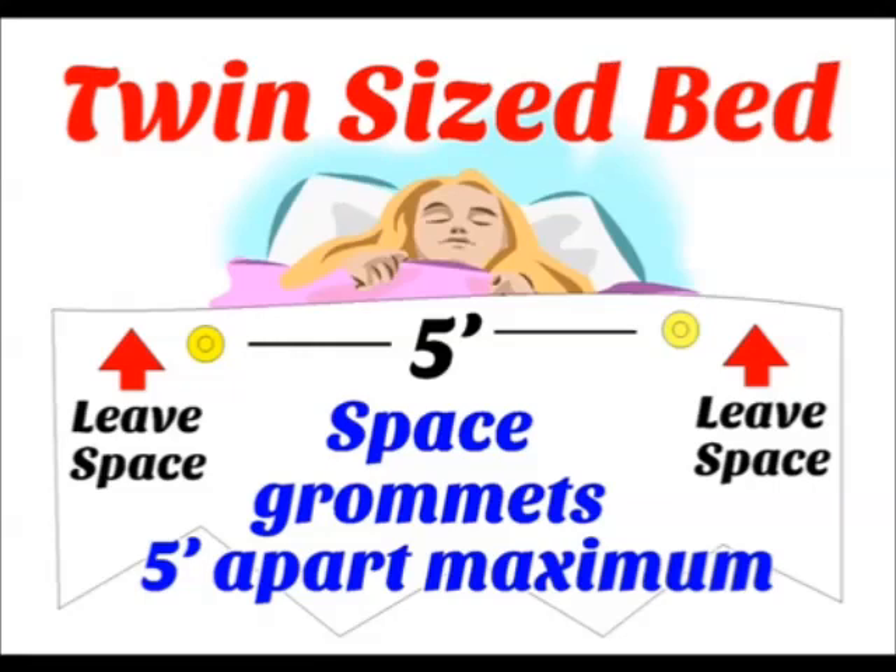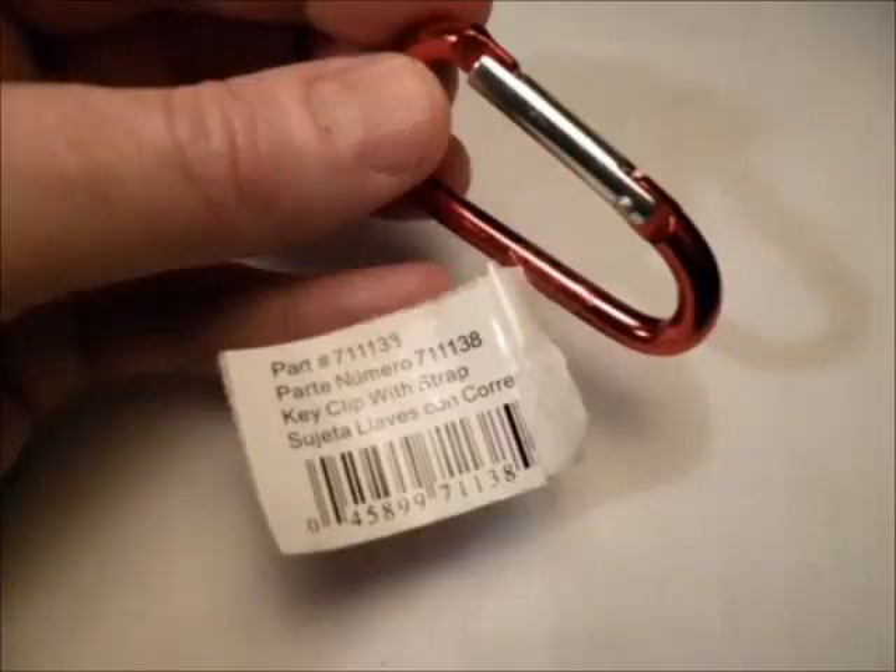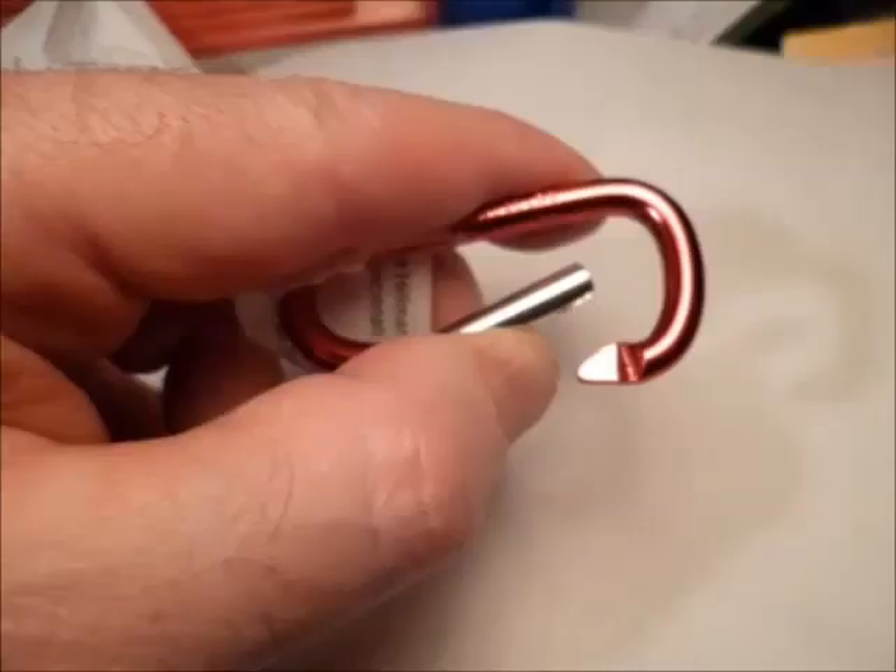I put the grommets at the top of the bed, 5 feet apart so they don't get in the way. I put them close to the top edge so that the keychain clips will fit over the blankets.